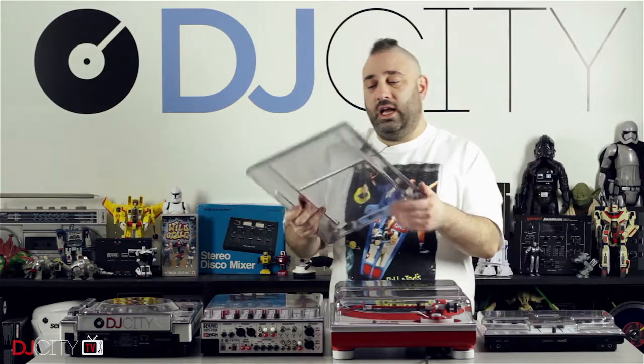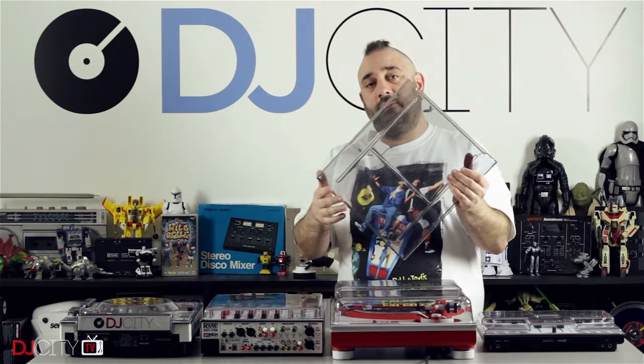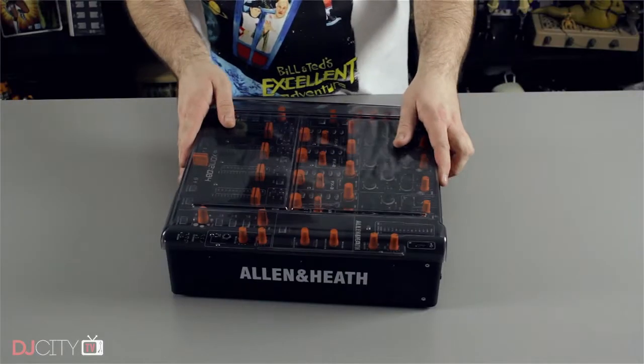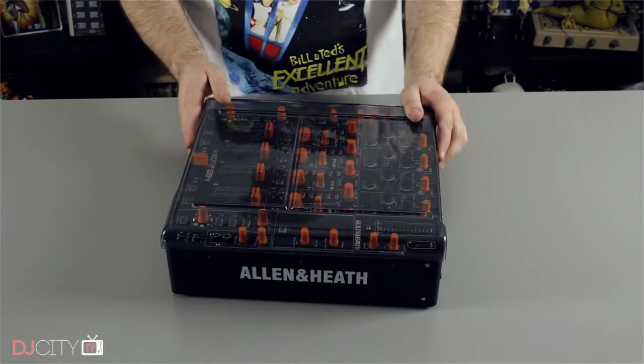The DJM 700 I had used to have that and I had this cover for it — it's a 12-inch mixer cover. That has now been on the Zone DB4 recently, looking after that and keeping it free of dust here in the lab.